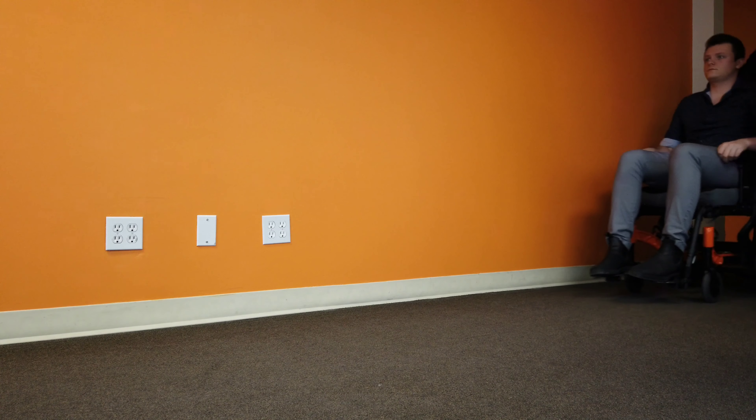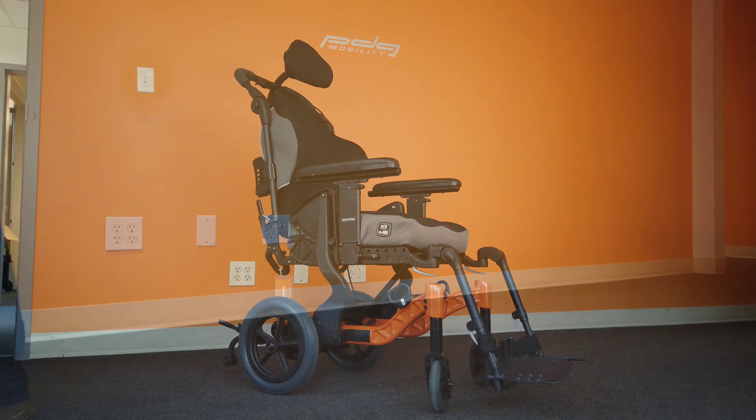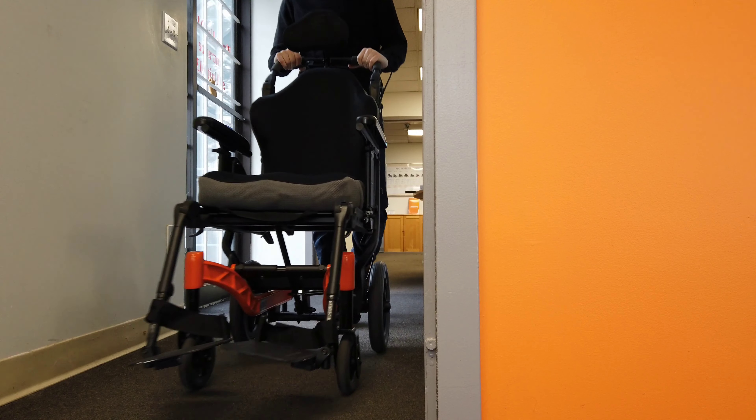With weight capacities of up to 400 pounds and seat widths of up to 24 inches, the Fuse T50N has the capacity to improve access, mobility, and comfort for an even broader range of users than ever before. The overall width of the wheelchair is just 4 inches larger than the seat width.